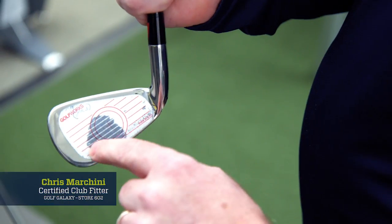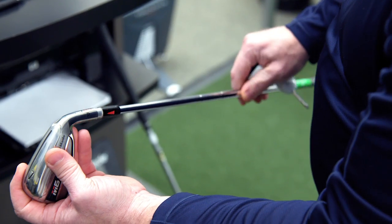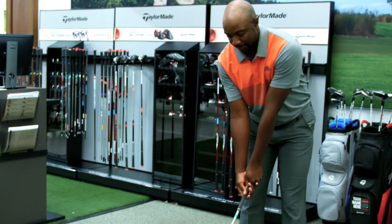Ball speed's great. Let's see if we can find the center of the face more often. Spin issue is what's costing you all that yardage. Just make a little adjustment. I actually really like the way this looks.